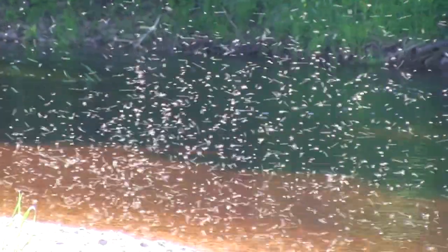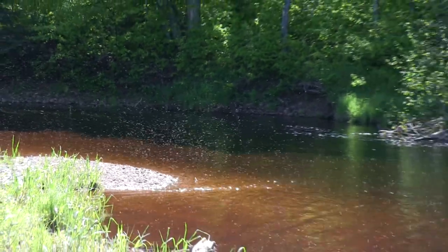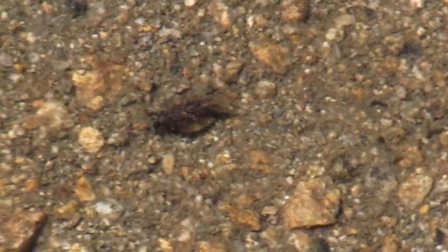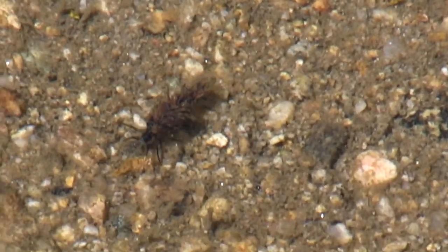One thing to consider for the size of a nymph is that many of those bugs are at their largest size during spring, just before they hatch into a flying insect. The flying insect then lays eggs in the stream and dies. The stream then becomes full of small baby nymphs. However, while most nymphs live on a one-year life cycle, there are some, such as stoneflies, that have a two-year life cycle.